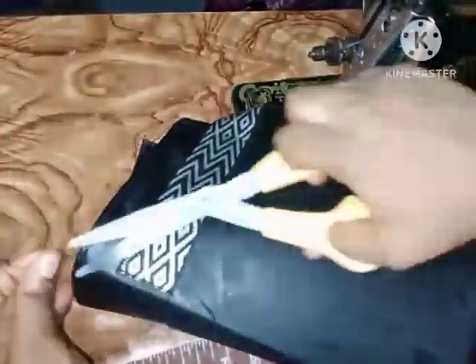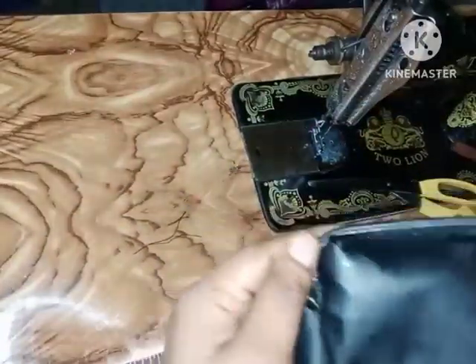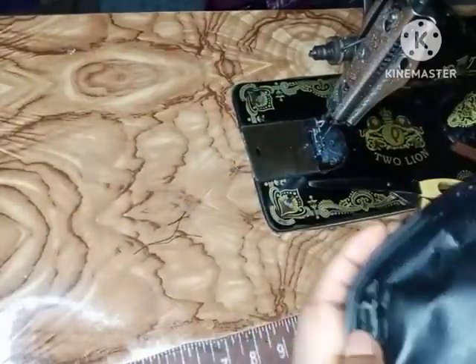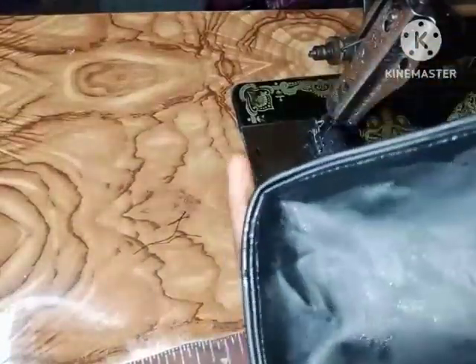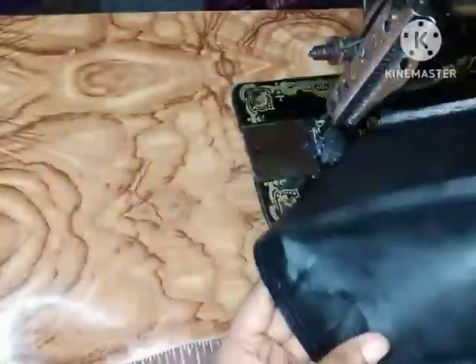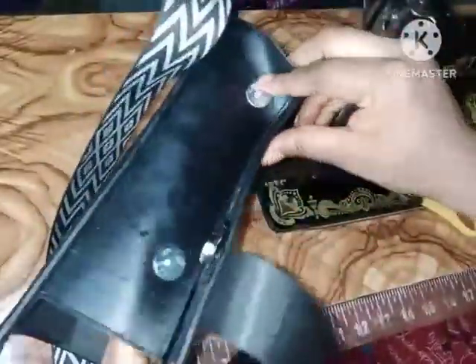I've sewn it — I'm going to arrange this so it sits well. This brings us to the end of this illustration. I'm going to be doing the other part off camera. Thank you so much for watching.